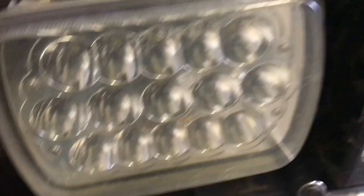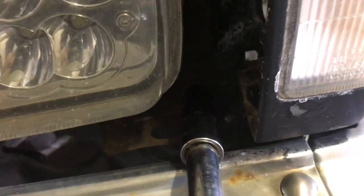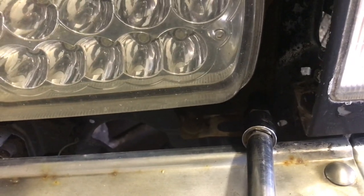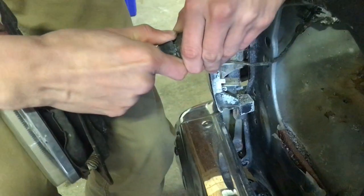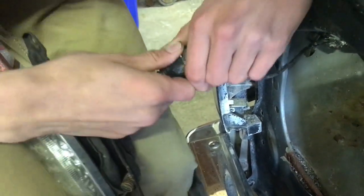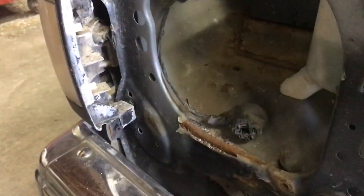On this side, one of the bolts was pre-stripped. Thankfully I have this socket from Husky that helps you get out stripped bolts — it's probably going to break, but it's coming out. We'll just keep cranking at it. Right here we're going to unplug the LED bulb from the original housing. Stuck in there pretty good, but we got that out.